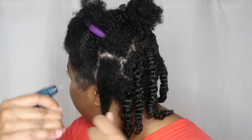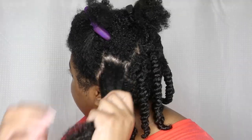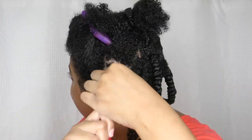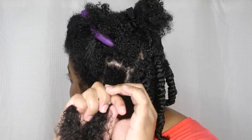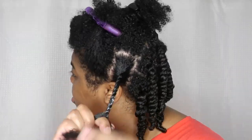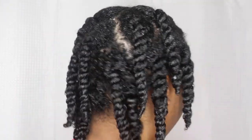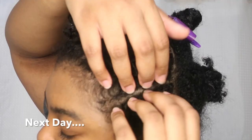I'm just continuing to use medium-sized sections to moisturize, and then I twist firmly all the way down. This is basically my routine, and also this is the day before I do my actual hairstyle. I'm going to let them air dry and then put on a silk scarf.